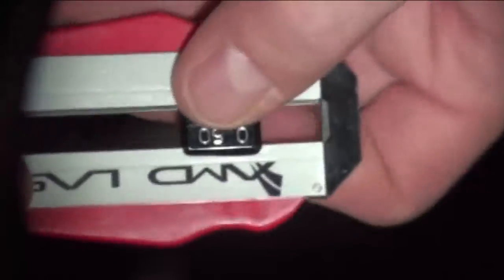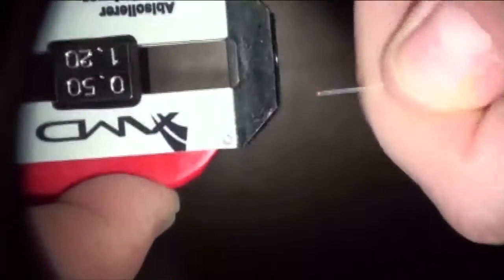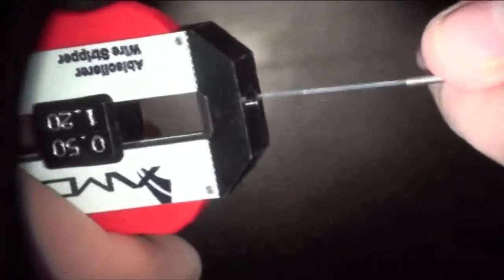You have a slider on the stripper that you can slide up and down. You put the end of the fiber through until you hit the stop, then move it back a little bit. By squeezing the red handles and pulling, you can strip off a certain portion of the insulation.